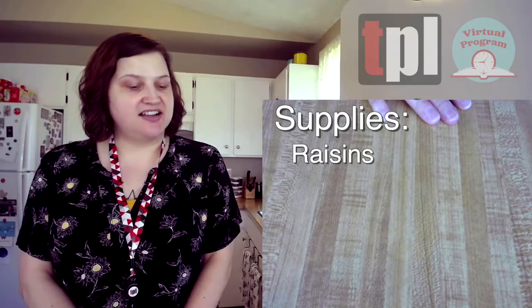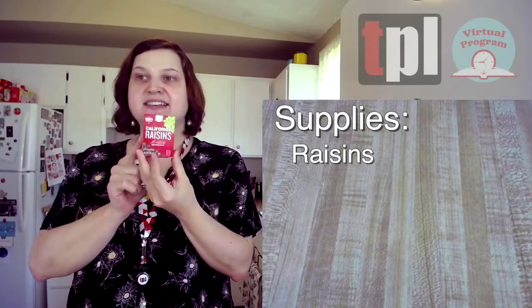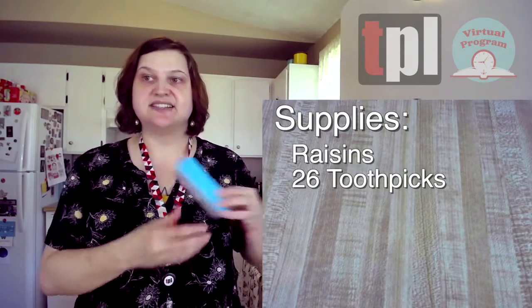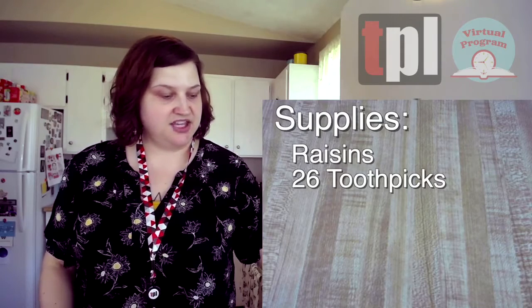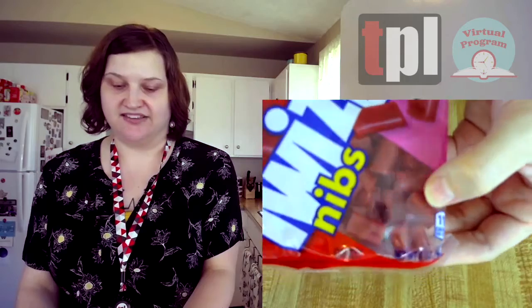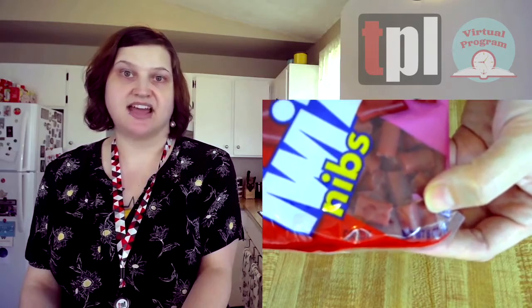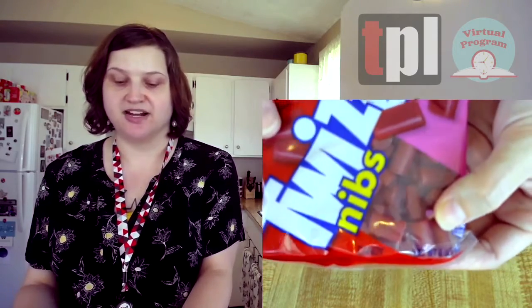To get started you're going to need a large box of raisins — I have just a few small packs; they come in a six pack. You need about 26 toothpicks, just wooden toothpicks. You need black licorice — I bought these little Twizzlers nibs so I don't have to cut them, which is a time saver. Just make sure you don't get any licorice that has holes in the middle, because we're going to be sticking toothpicks inside the licorice as part of the model.